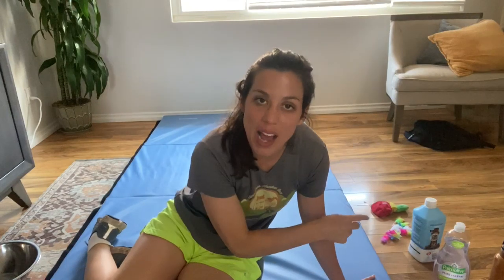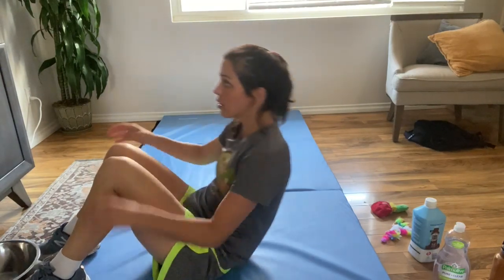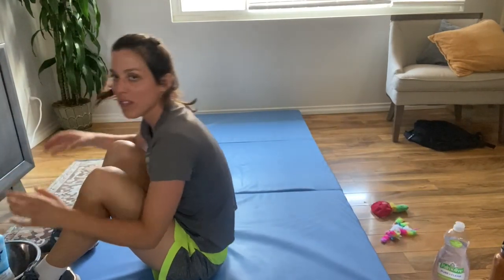What you're going to do is put your child's favorite toys behind them and a bowl or bucket in front of them. They're going to sit up, lean back, grab their favorite toy, and put it in the bowl.